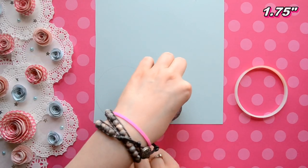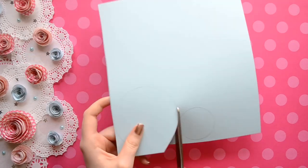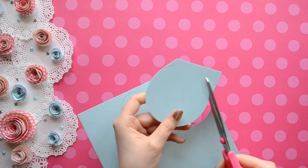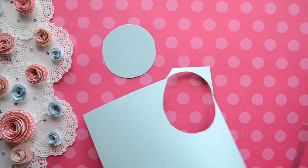The first thing you will need to do is make a circle, and it can be any size you want. I prefer making my circles between 6 inches and an inch and a half, and that gives you a great variety of sizes for your flowers.